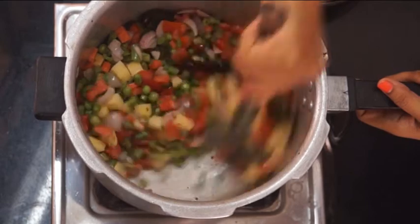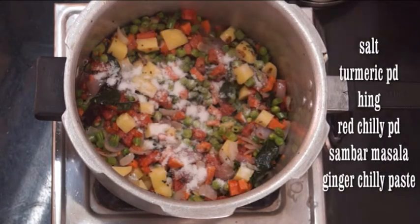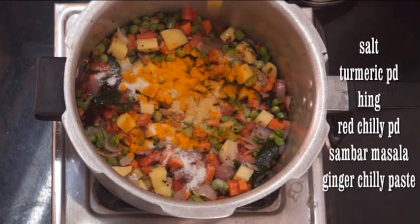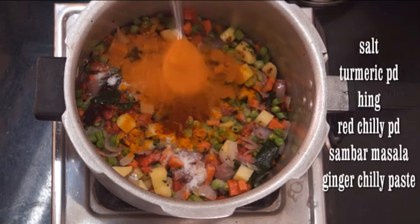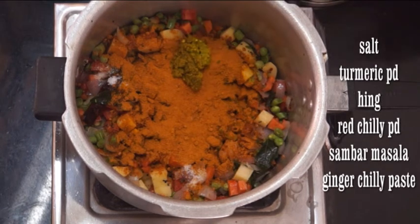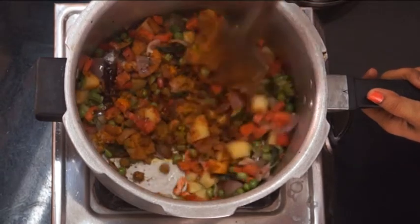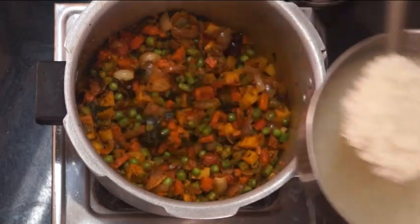Now add all the spices: salt to taste, turmeric powder, hing that is asafoetida, red chilli powder, and sambar masala — you can add fish curry powder too. Now I am adding ginger chilli paste. Combine everything together and cook for 1 minute. It's done now.